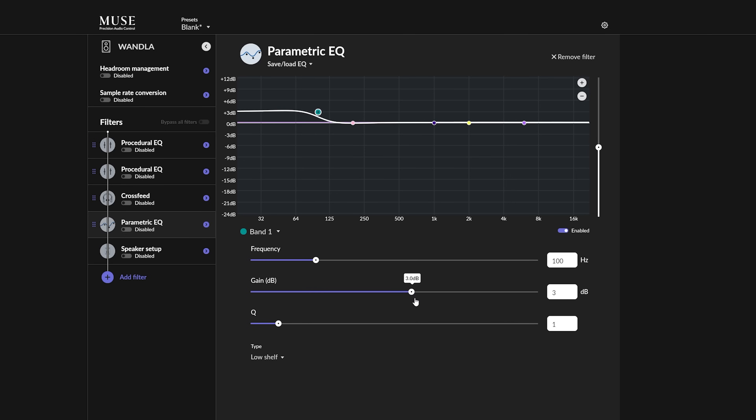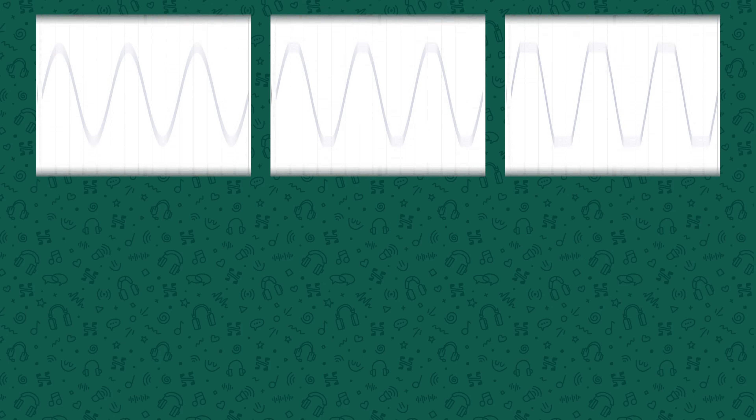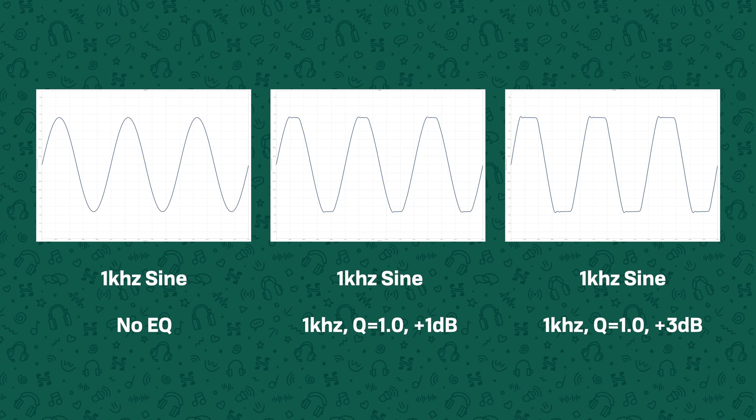There is also no headroom or preamp option available. Usually if you're applying a 4 dB bass boost, you would cut the level of the overall signal by at least 4 dB to prevent clipping. But here you can't do that, so it just clips. That's a pretty major issue on an already long list of issues.